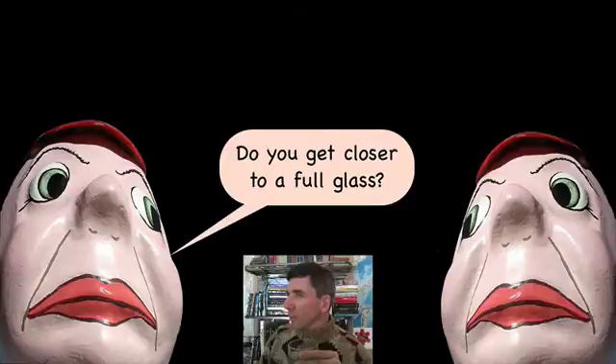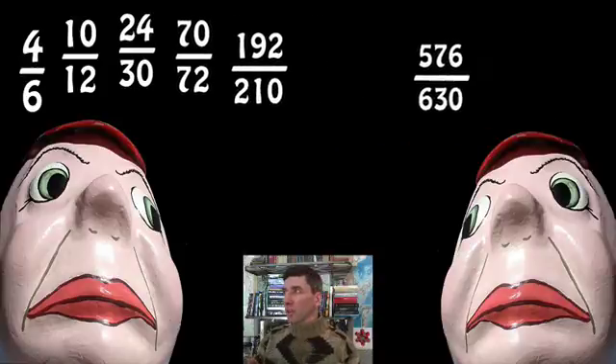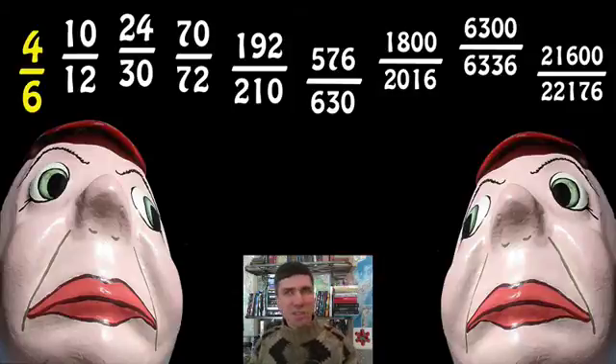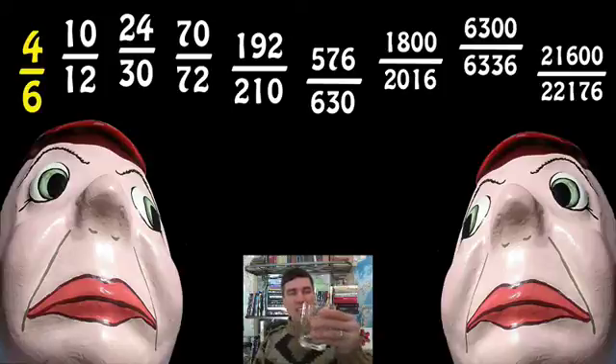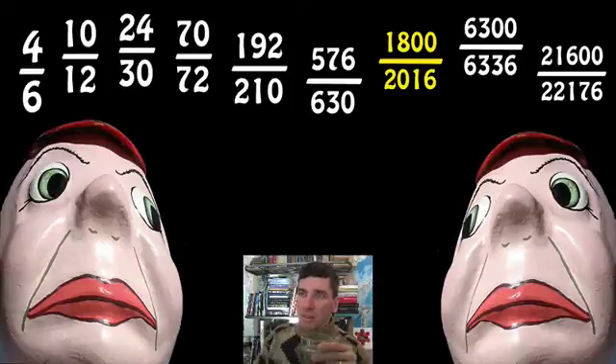Let's list all of the fractions that we've made so far and I'm going to add a few more. We start off very, very poorly — this is nowhere close to a full glass. Four sixths, two thirds — that's like 66%, not very much. But things get better pretty quickly. By 70 over 72, that's about 97% full. But then we drop down again — 1800 divided by 2016 is less than 90%. So it's not obvious.